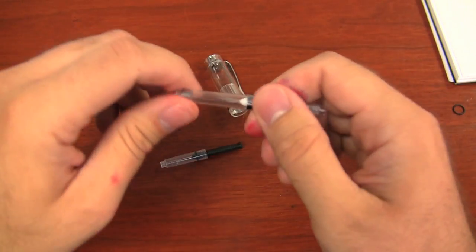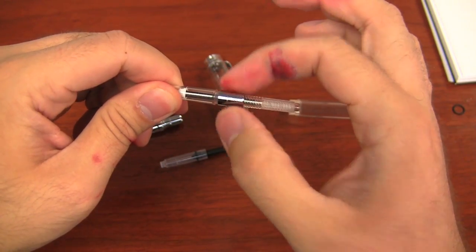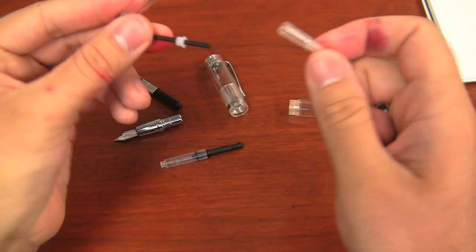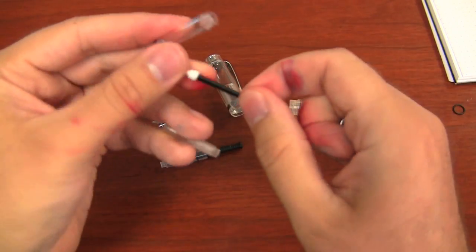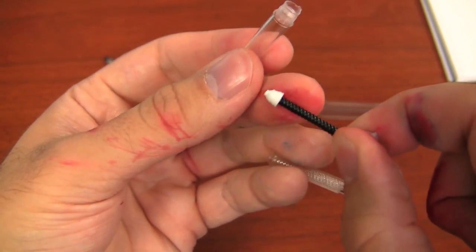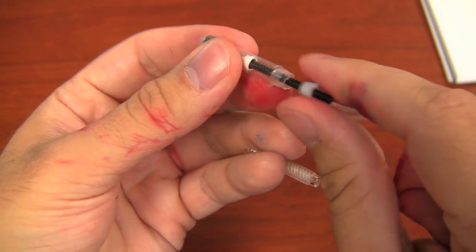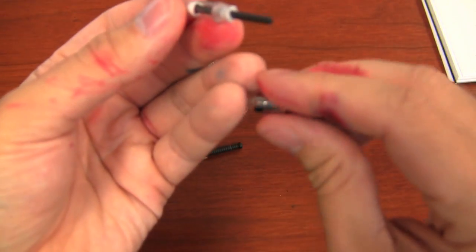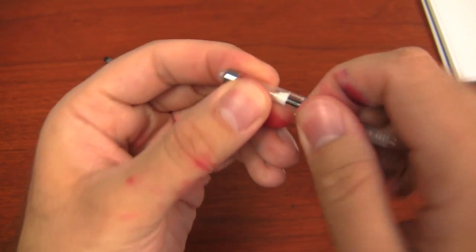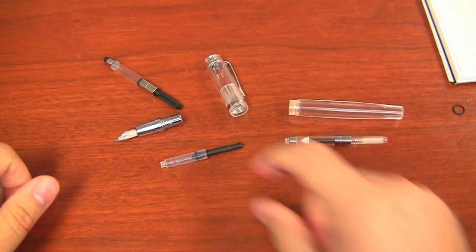This converter does come apart — you just unscrew this little metal piece and it comes in several pieces. If you need to take it apart to clean it, that's easy to do because ink can get behind the seal. It's not the most awesome seal you'll ever see, but because you can take it apart it's really easy to clean out. Then you just put the piece back in, slide it over, and screw it back together — you can add a little silicone grease on the seal and threads to have it operating really smoothly.